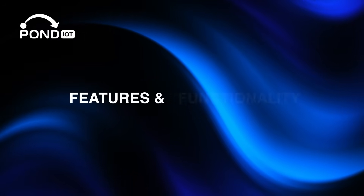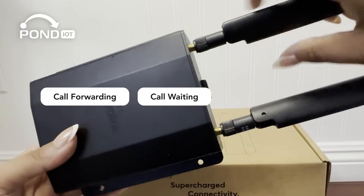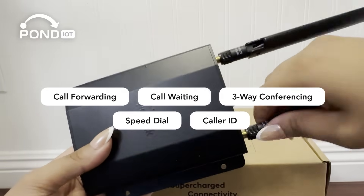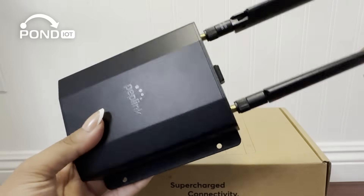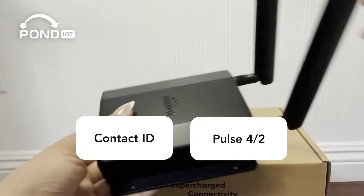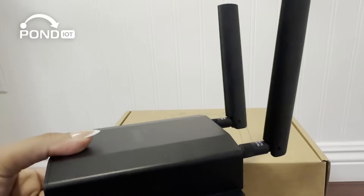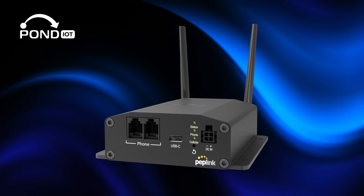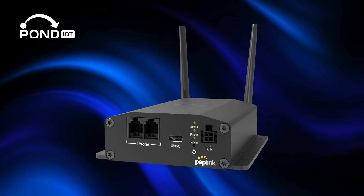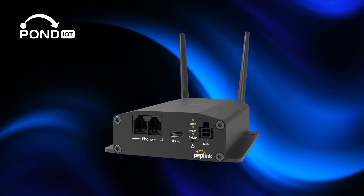The POTS adapter supports a range of voice features, including call forwarding, call waiting, three-way conferencing, speed dial, and caller ID. It's compatible with standard analog protocols like Contact ID and Pulse 4/2, so it integrates seamlessly with existing fire alarms and security systems. It also includes audio notifications and a clear LED indicator system, so you can instantly see when the unit is powered, connected, and registered on the network.